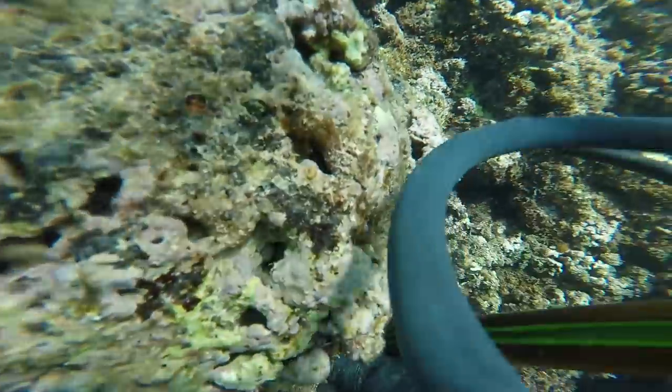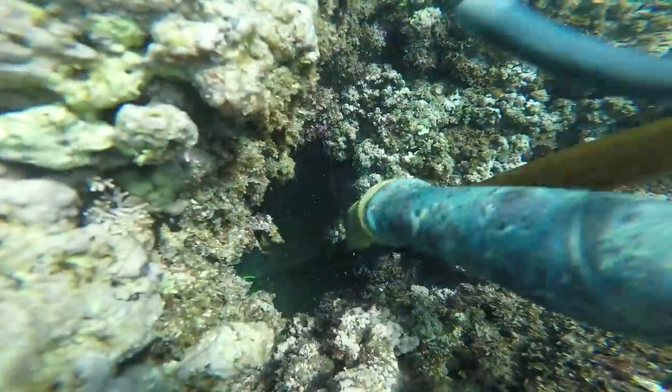In today's episode we are going over some lost videos inside of my hard drive. This was a dive that happened sometime last year and it was really interesting. I almost lost my speargun and the fish. So you guys will see that — I'll walk you through exactly what was going on at the time.